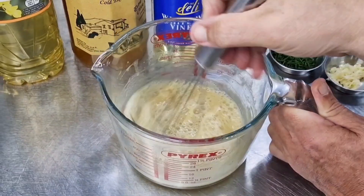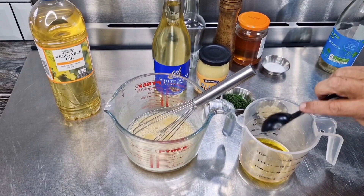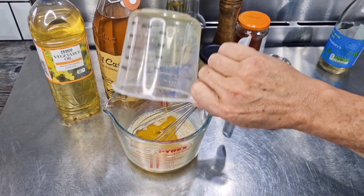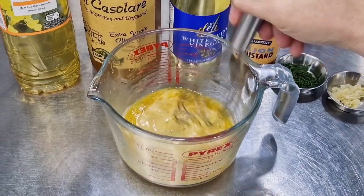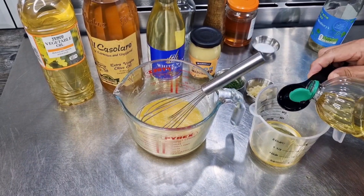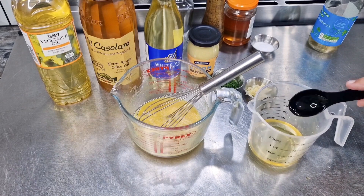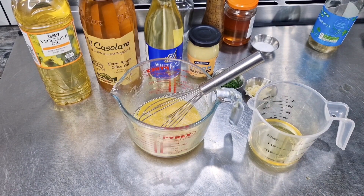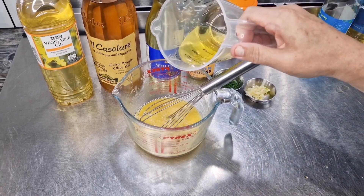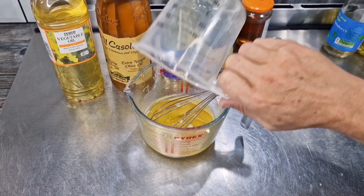It's starting to look like a salad dressing already. I'm adding four tablespoons of extra virgin olive oil, and now eight tablespoons of vegetable oil, sunflower oil, or groundnut oil — whatever you have. So our ratio of oil to vinegar is three to one.